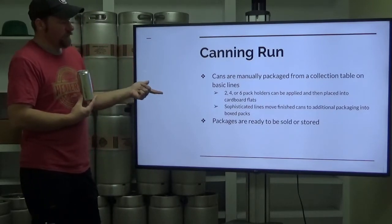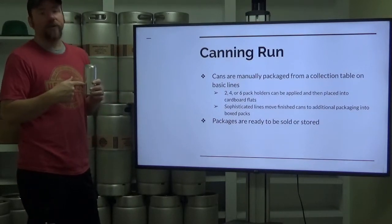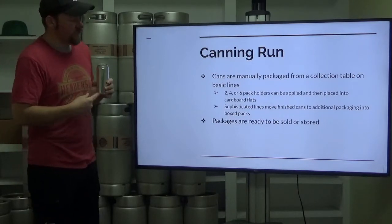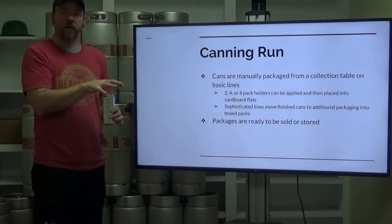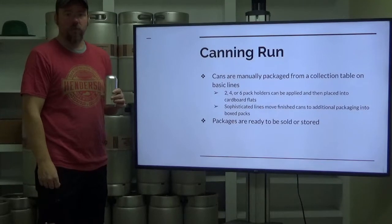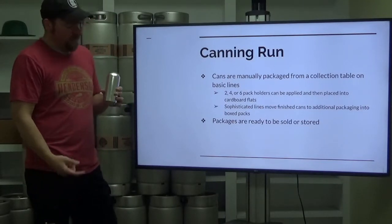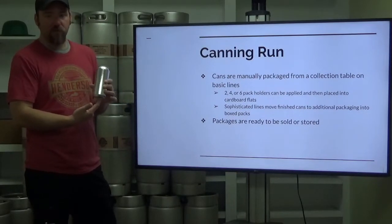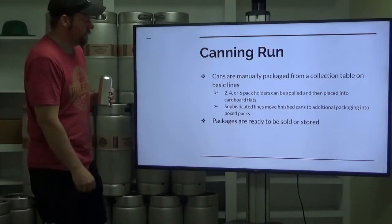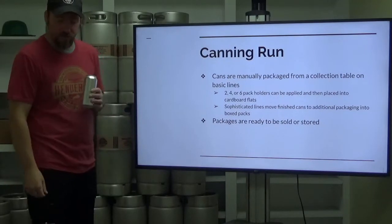One thing not yet covered is date coding — basically this tells you on which day these cans were packed. It can be as simple as what we do: put them in a four-pack on the Pac-Tex and use a pricing sticker to put the date on top of that four-pack. The inline printers that print little date codes on the bottom or neck are pricey. For now, a pricing sticker gun is significantly cheaper.